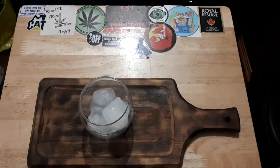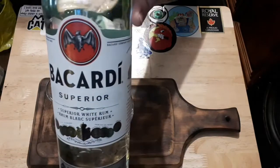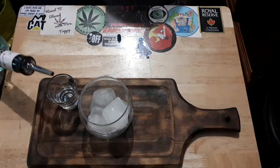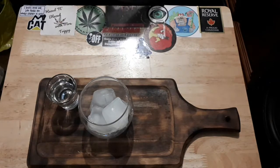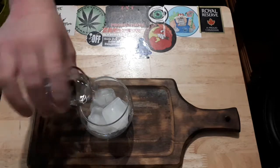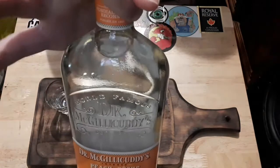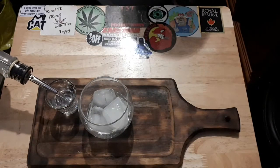Okay, so for the Caribbean Dream, we need a shot glass. We want to do a shot of Bacardi — well, it doesn't have to be Bacardi, we're going with a white rum. Any type of white rum you want. Then we're going to do a shot of pineapple schnapps — you guys can probably tell this is a new bottle.